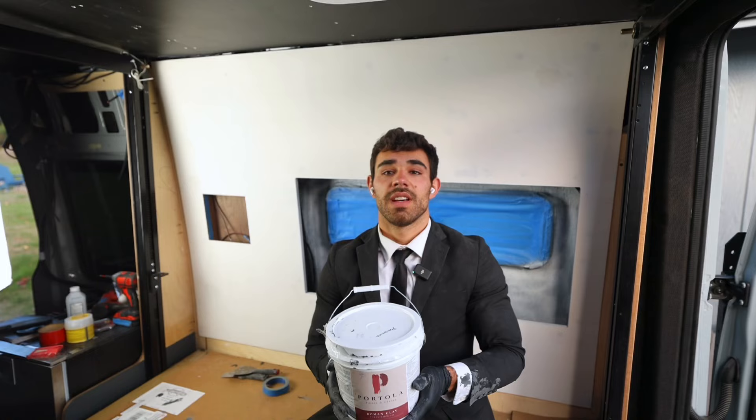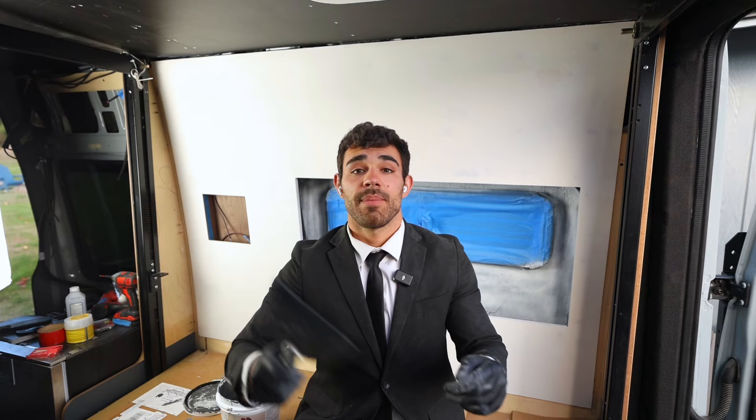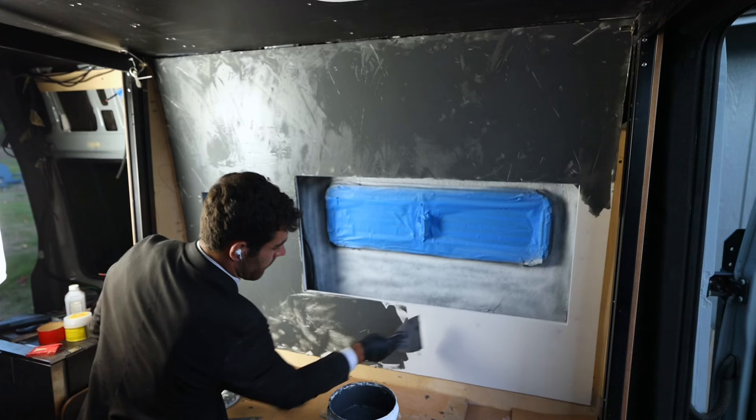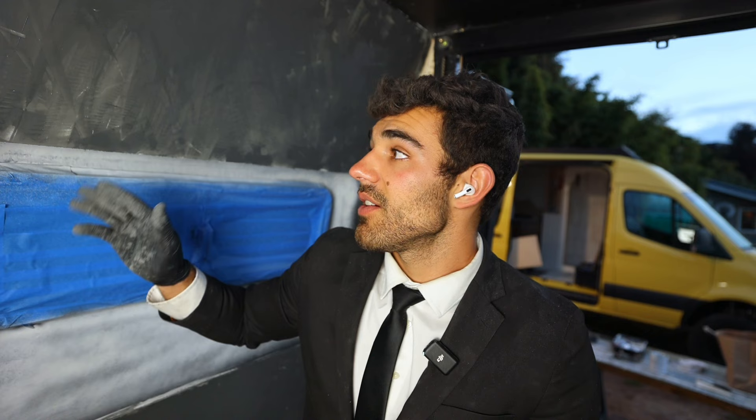It's time for the first coat of Roman clay. The color is Prospect, and this Roman clay is from Portola Paints. I'm using a 6-inch drywall knife, which seemed to work fine on the other side. The first coat of Roman clay is definitely daunting — it doesn't look like much; if anything, it looks terrible. Once this gets sanded down and after the second coat, I'm sure it'll look fantastic.